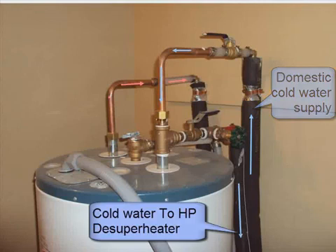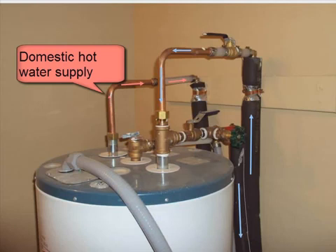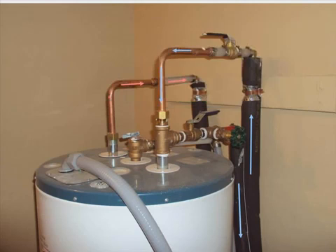Domestic cold water supply, cold water to the heat pump de-superheater, domestic hot water supply. The heat pump de-superheater supplies preheated hot water to the hot water tank to give free hot water during the summer time.